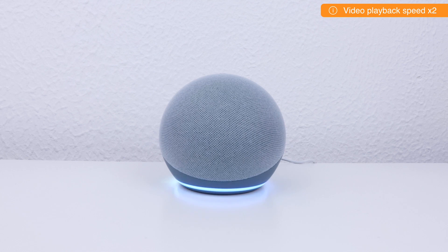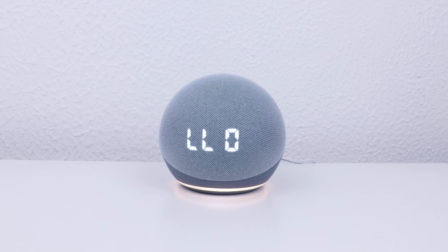We will know that our Echo Dot has been factory reset when we hear the following message. Hello, your device is ready for setup. Just download the Alexa app and follow the instructions.